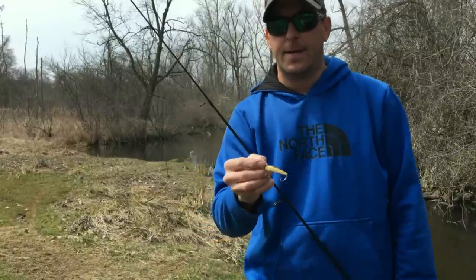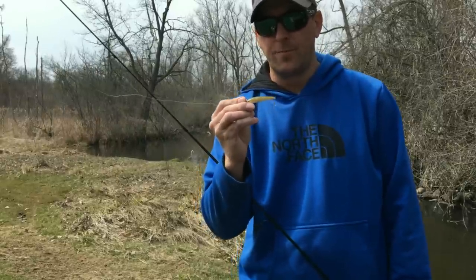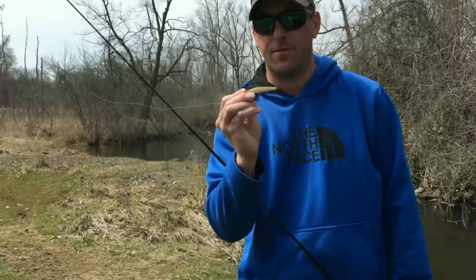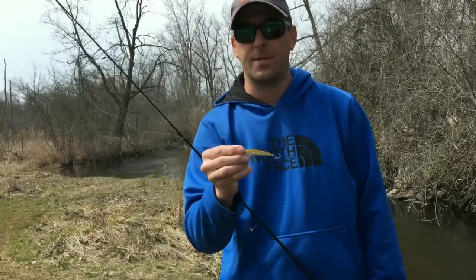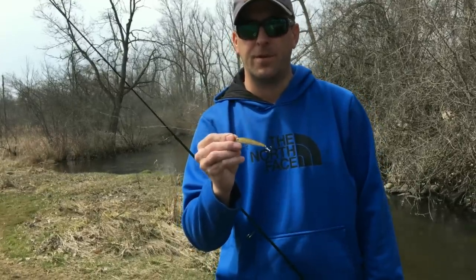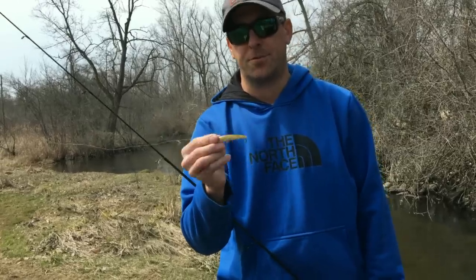Depending on how fast the stream is, it'll sometimes come up a little bit. This is just a slow, gentle stream and these Rapalas work great. There's also a smaller size — the ultralight four — and that was pretty good too, but I like the weight and shape of the six. I'm going to film this over a series of days to give you different footage, different angles, and some fish catches.